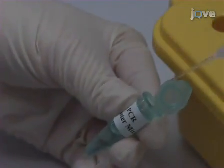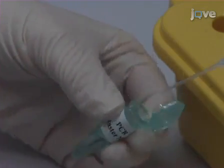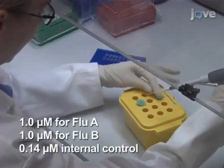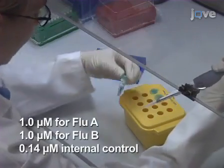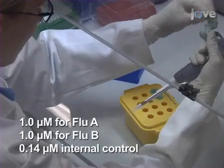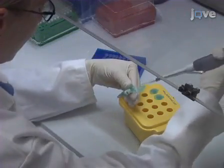Prepare the RT-PCR master mix on ice according to the manufacturer's protocol using a biotinylated dNTP mixture. Add the flu-chip primer mix, which contains the concentrations shown, to the master mix. One primer from each set should contain a 5' phosphoryl group to facilitate enzymatic digestion.